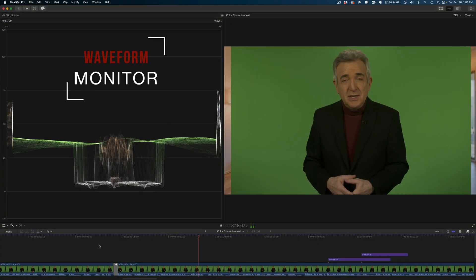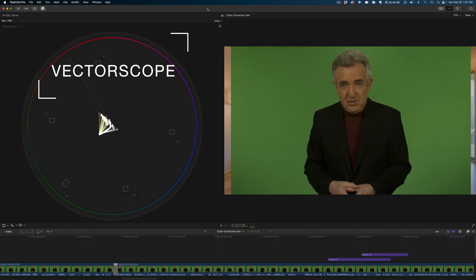The question is, how do we get there? We're going to do this by the numbers, with two scopes that are built into every major editing program: the waveform monitor and the vectorscope.